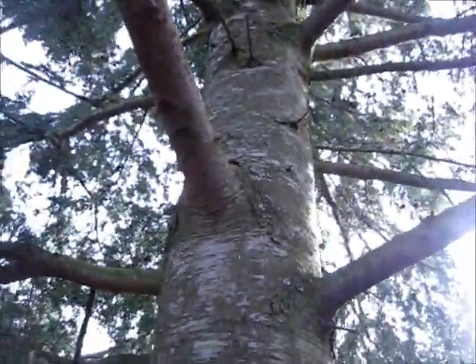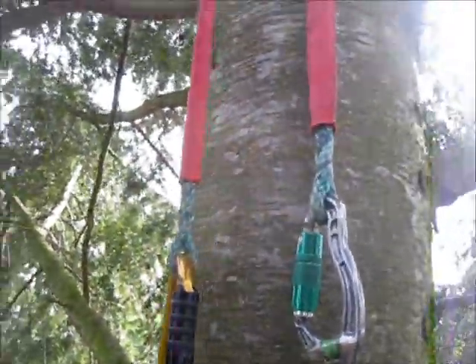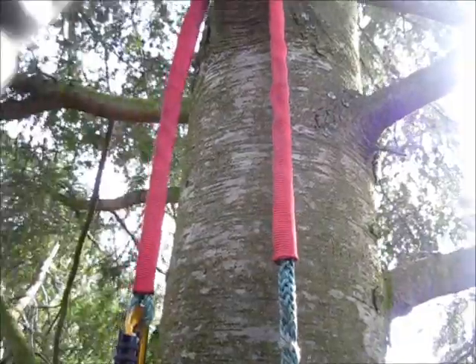Let's go for this tie-in right there. I'm still connected to my static line. I'll just pull up some slack and go into the revolver here.